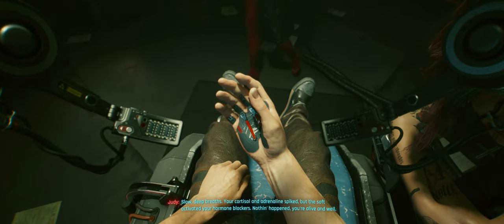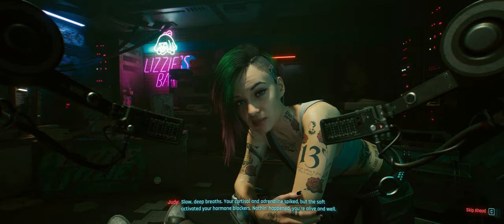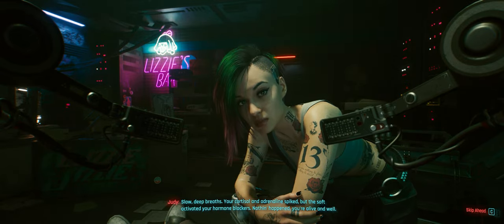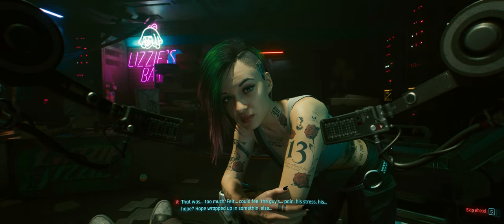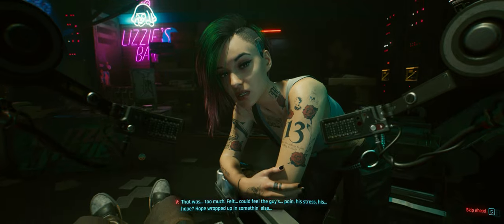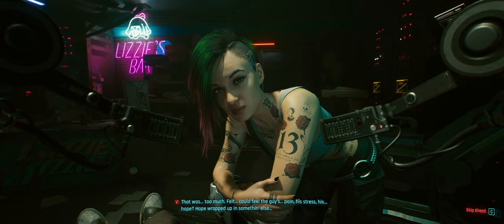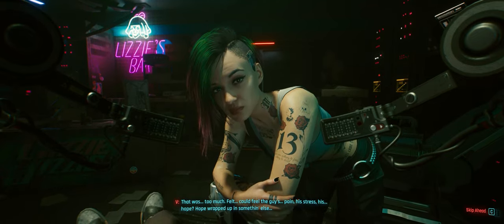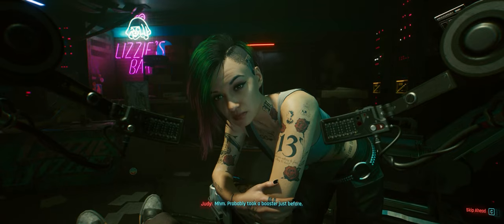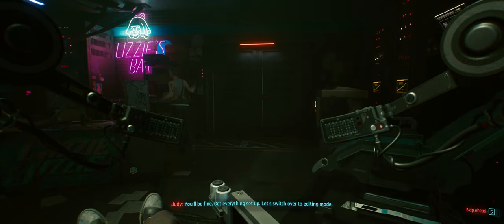Slow, deep breaths. Your cortisol and adrenaline spiked, but the soft activated your hormone blockers. Nothing happened — you're alive and well. That was too much. Felt — I could feel the guy's pain, his stress, his hope. Hope wrapped up in something else. Probably took a booster just before. You'll be fine. Got everything set up? Let's switch over to editing mode.